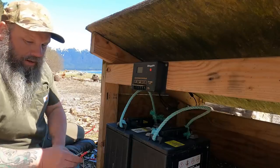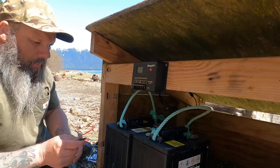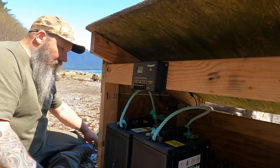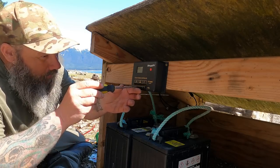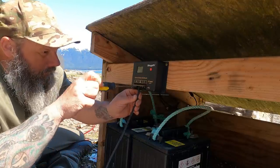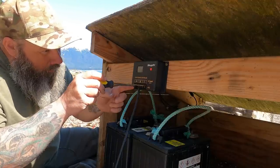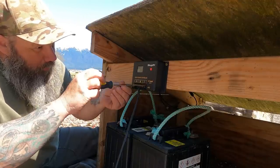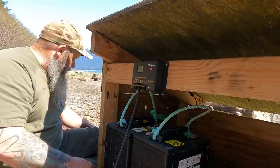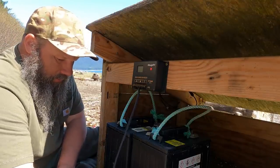Now it's time for us to wire everything together. I've always been told to wire everything up first, then connect your panel — so that's the route I'm going to go. This will just be temporary; I need to get some longer cable and connect them together, then I can set this inside the chicken coop because that's where I want this stuff to be.